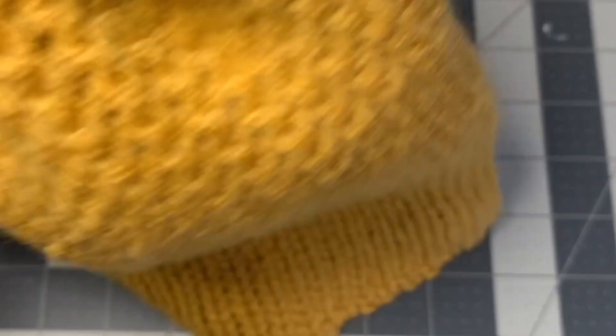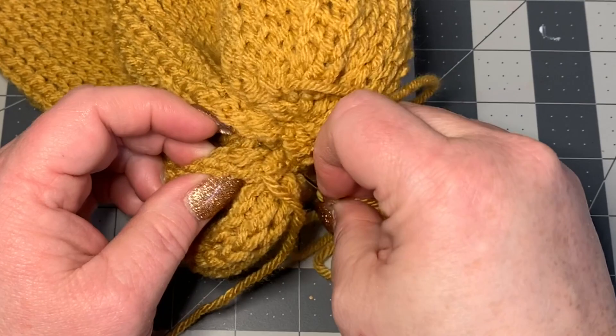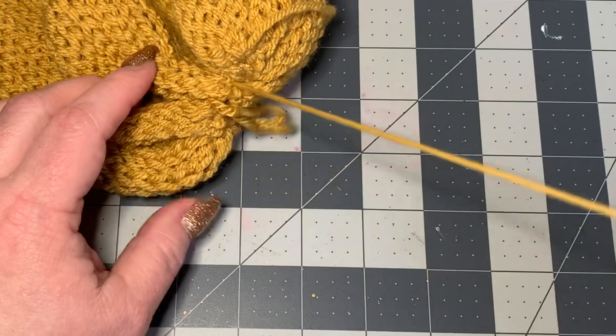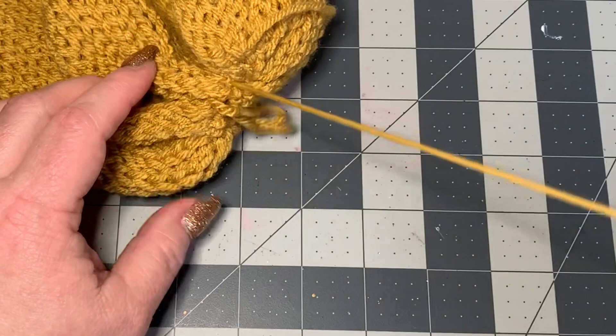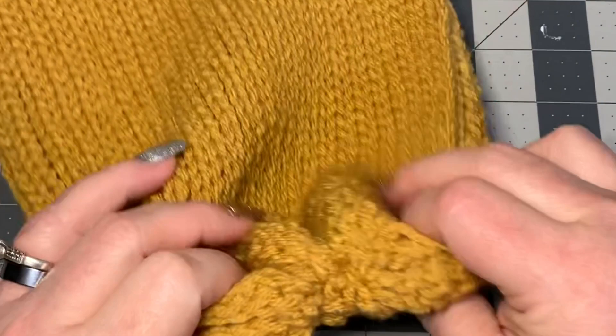Now we're going to work in our ends — do the three times as a charm method, going through once, twice, and three times — then cut this piece off. Work in any remaining ends, and before we turn it inside out we're going to go ahead and put our button on, placing it right in the middle.